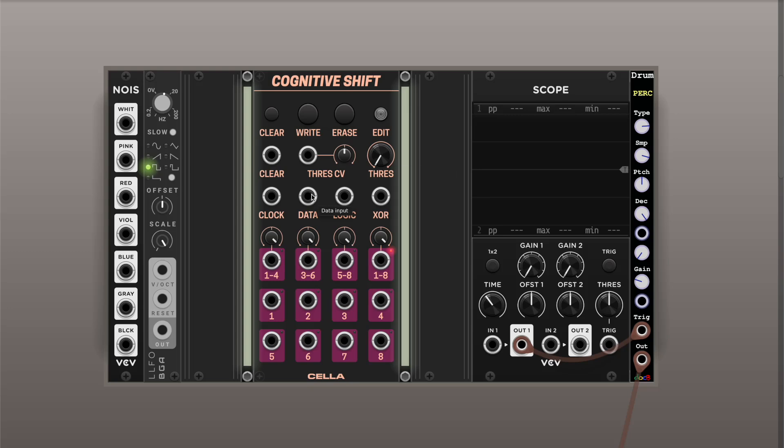The data signal can receive anything. You can send logical gates to it, or you can send an oscillator or noise signal to generate random values. You can also adjust the threshold which the signal has to pass to be recorded.